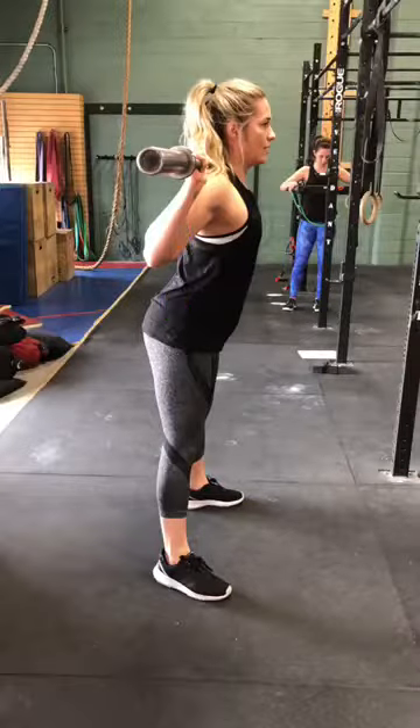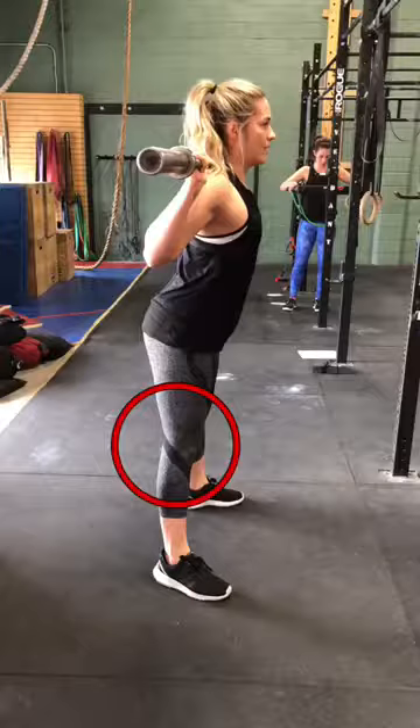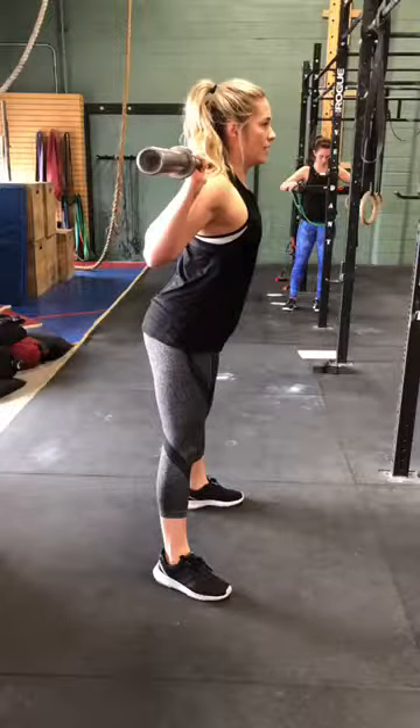Everything else looks pretty good. The last thing is we never want to lock our knees — we always want soft knees, always that slight bend. Anyways, great job on the back squat, nice work!